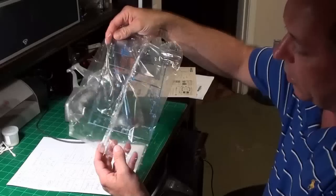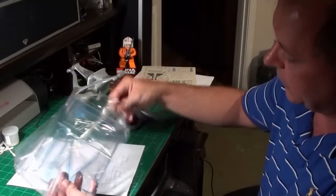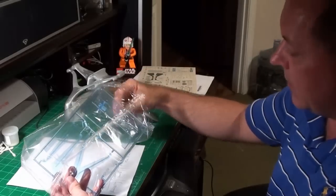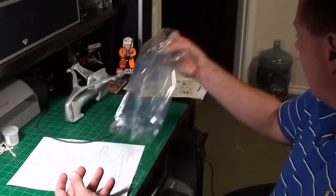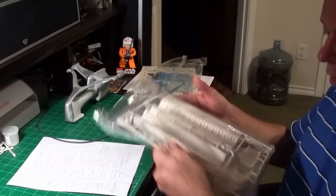Now let's start talking about the parts out of the box. Here we have the color parts, molded in blue. All the screw bags were open when I got it. Here we have the main windshield — it's a little scuffed up but it's not scratched. That can be dealt with.